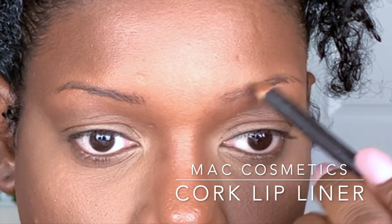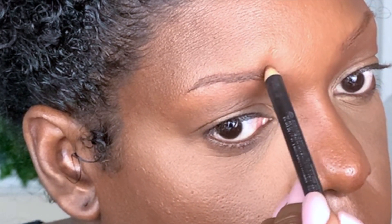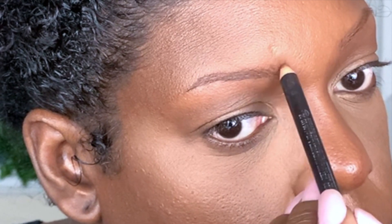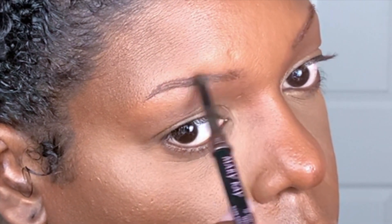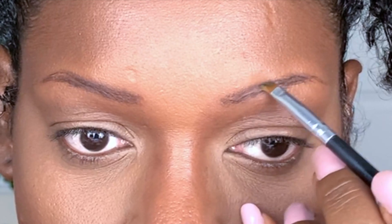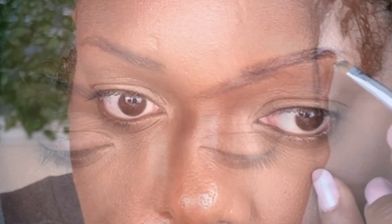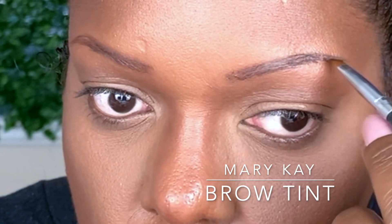For brows, I'm using a cork lip liner to color in the skin behind my brow hairs to create the shape and make them look fuller without looking like a solid block. This creates a more natural, three-dimensional appearance. Then I switch to a deeper brown for the head of the brow, and with an angle brush I use a product that exactly matches my brow color to extend the tail so it looks very natural.